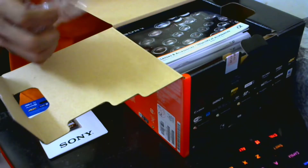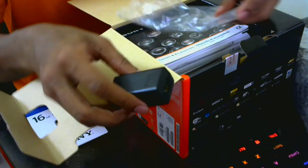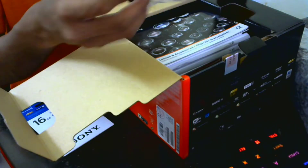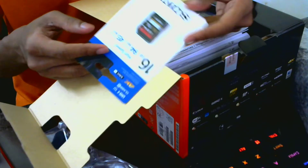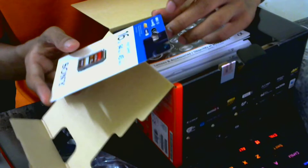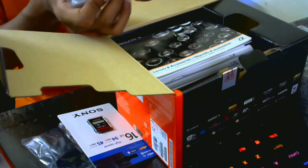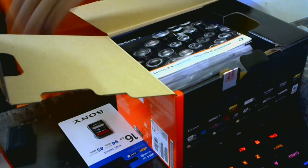Let me take the camera out. There's a charging adapter — it's a bit different compared to the other one. I'll keep the memory card in my memory card storage box. I think that's the battery — I'll put it back in the box.